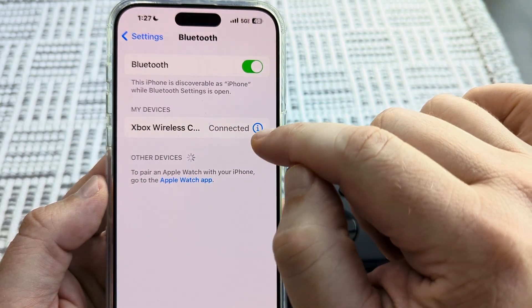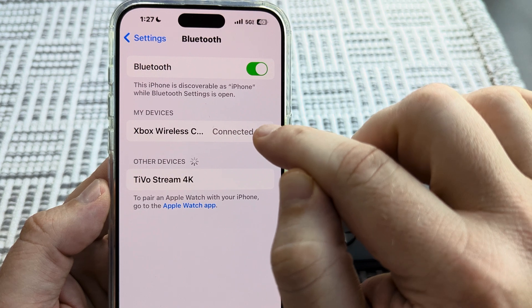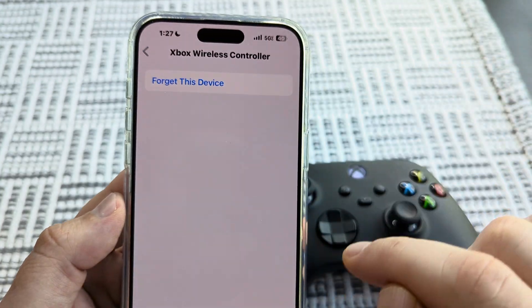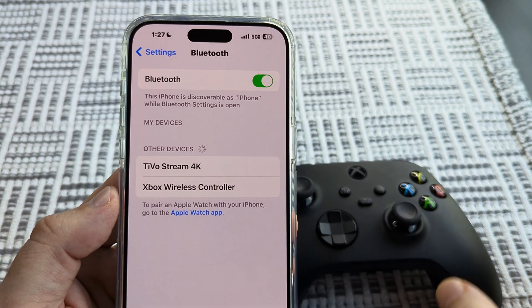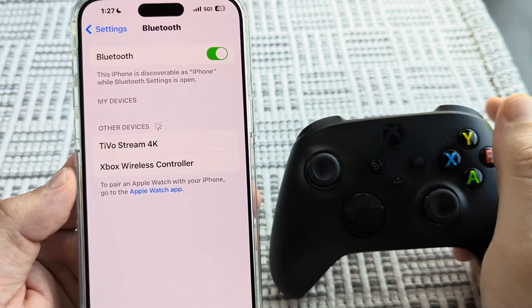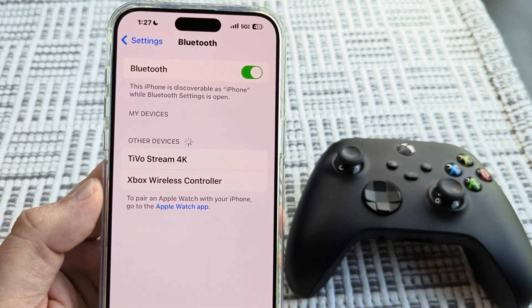Once we go into Settings, we're just going to go to Bluetooth and see if it's connected or if it's on. If it keeps connecting, just go ahead and tap on the little eye icon. Once you do that, tap on 'Forget This Device.' You'll get a prompt at the very bottom — just tap again, 'Forget Device.' Moving forward, this Xbox controller should no longer be connected, and it will shut off automatically on its own once you do that disconnect on your iPhone.